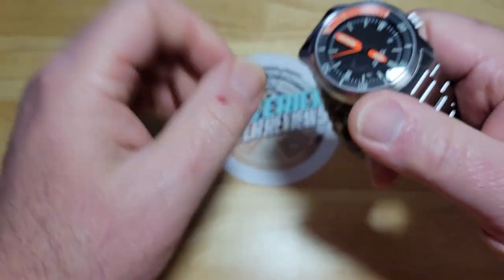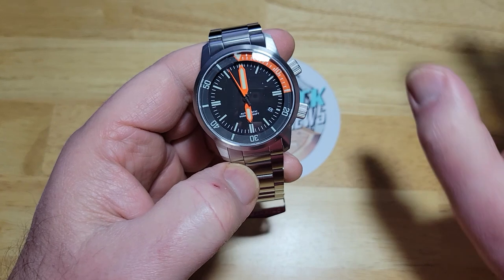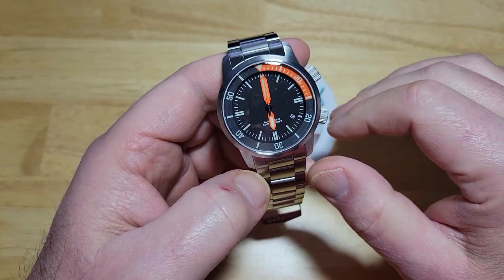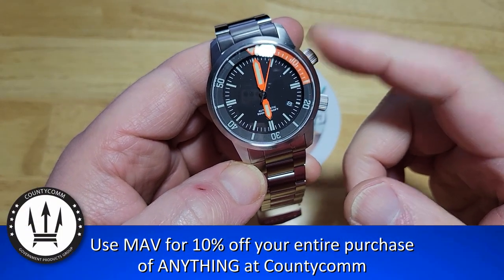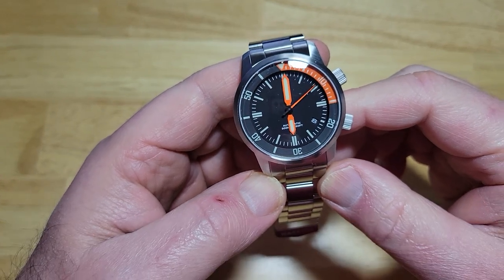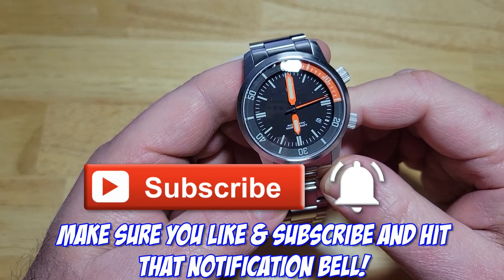So guys, I really want to hear your thoughts about this. If you want one of these, I would highly recommend you pounce on it. Save yourself 10% — use my code MAV, M-A-V. On this particular watch, that's going to save you $43. Make sure to put a link down there in the description field for you. And as always, make sure you like and subscribe. Make sure you click that notification bell — I really appreciate it when you do that.